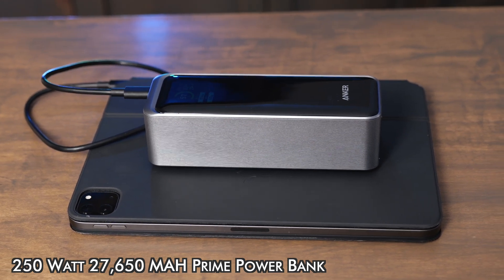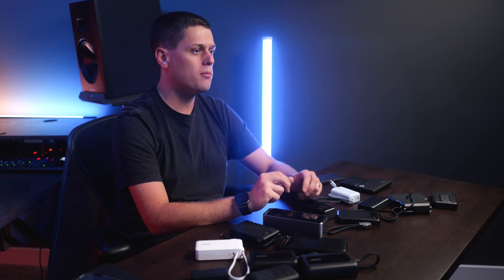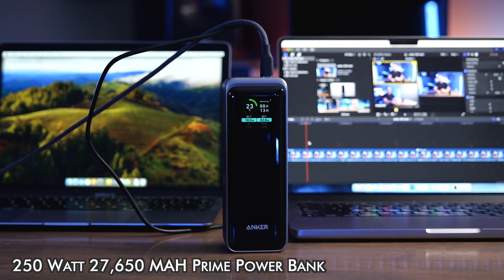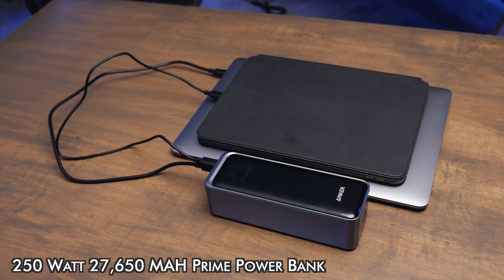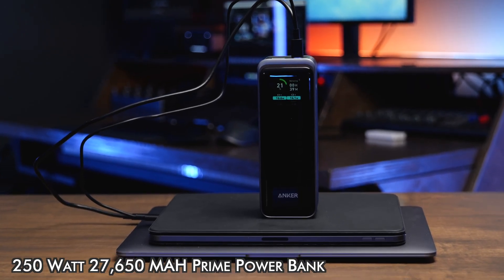If you're going to charge a laptop you're going to want at least a 20,000 milliamp hour battery, but typically you'll want one of the bigger 27k ones because laptops can really burn through a lot of capacity. Also if you want to keep multiple devices charged — like just a phone and some AirPods — a 10,000 milliamp hour battery is going to be fine. But if you have an iPad or want to keep multiple devices charged multiple times, I really recommend buying at least the 20k size power bank.